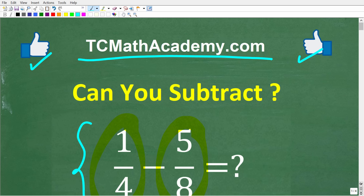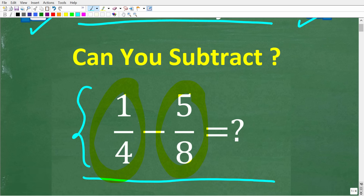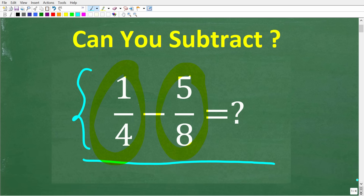Okay, so one more time, we're trying to subtract these fractions without a calculator. Make sure your answers are fully simplified.